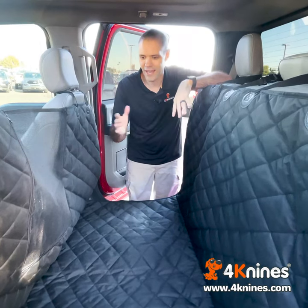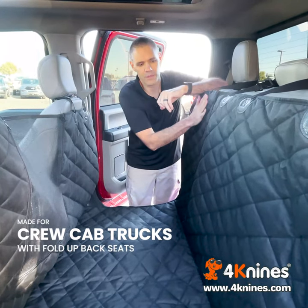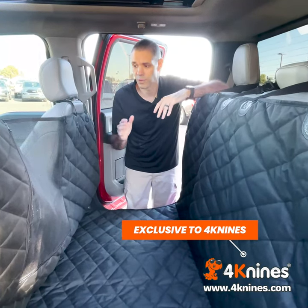Hey everyone, it's Jim with 4K9s. Today we're going to talk about the features of our floor hammock. This is a product specifically for crew cab trucks that have fold-up seats in the back. It was created because customers were asking us for this solution — it doesn't exist in the marketplace right now. You can only find it at 4K9s.